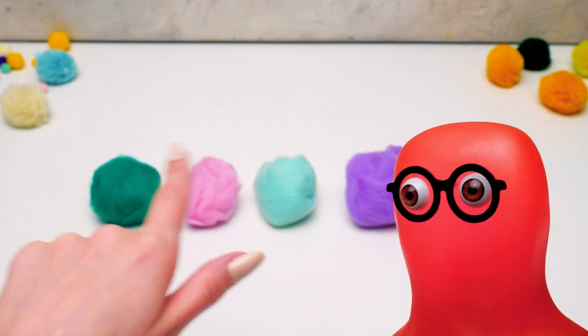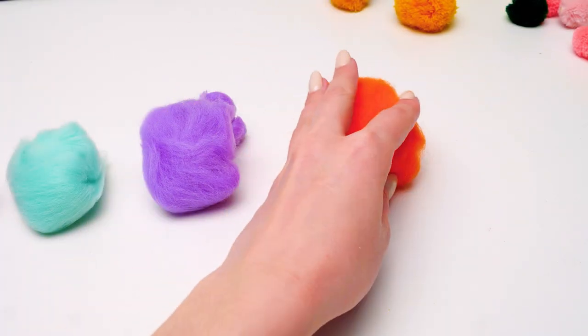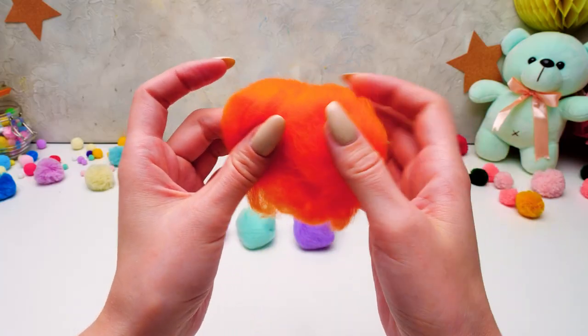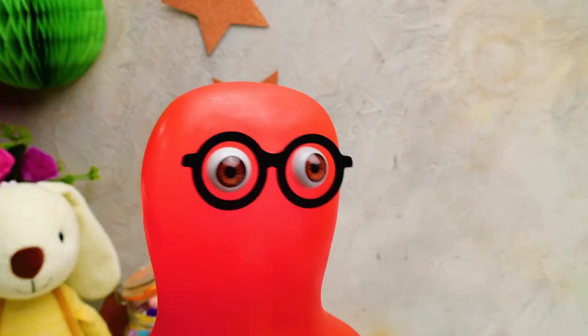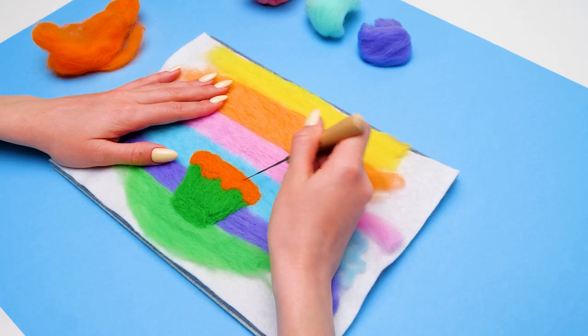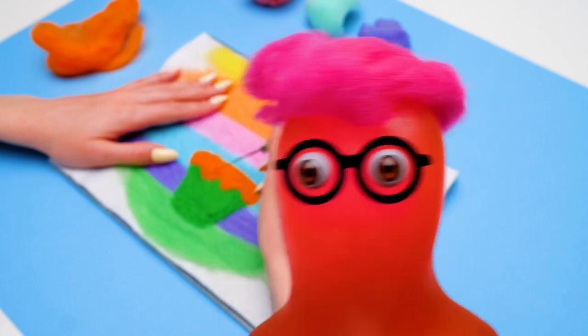The next color will be... Sammy! I pointed at this orange wool behind you! Guys, check this out! Half of the drawing will be finished in a blink of an eye! This looks great, but it feels like a groundhog day — take a piece of wool, attach it, take another piece...